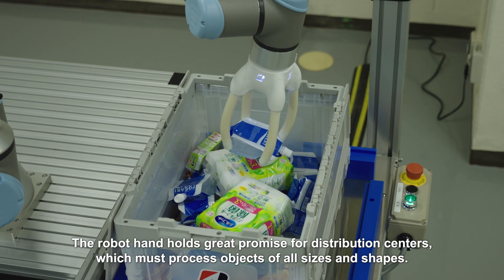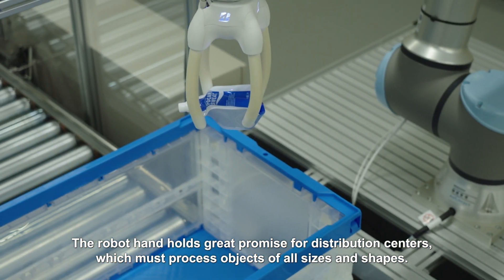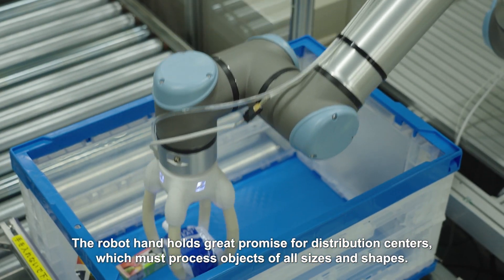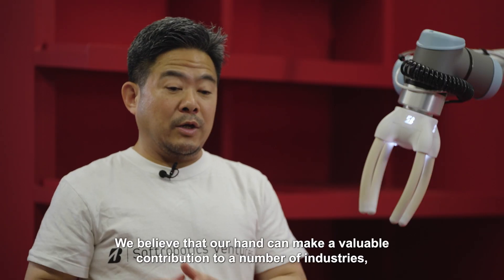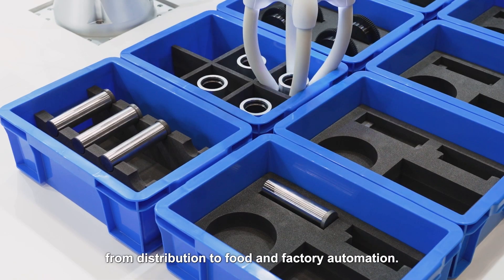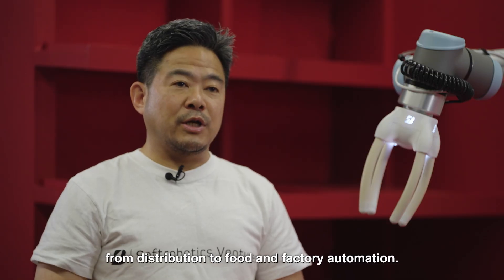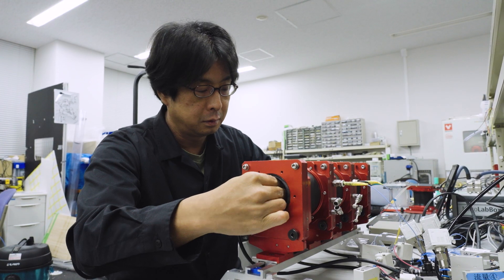The robot hand holds great promise for distribution centers, which must process objects of all sizes and shapes. We believe that our hand can make a valuable contribution to a number of industries, from distribution to food and factory automation.